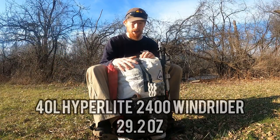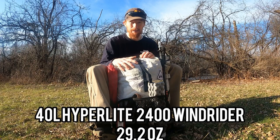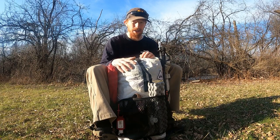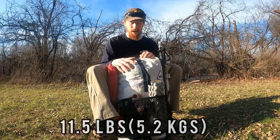Right here I have a 40 liter Hyperlite 2400 Windrider pack. It is inherently waterproof and everything that I'll be carrying weighs just under 12 pounds.